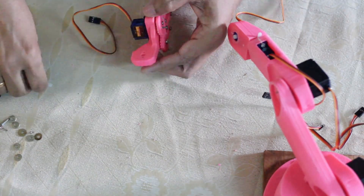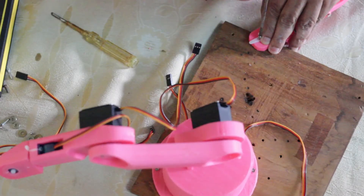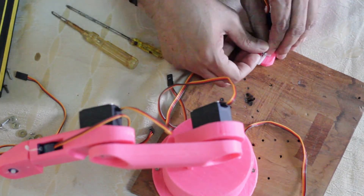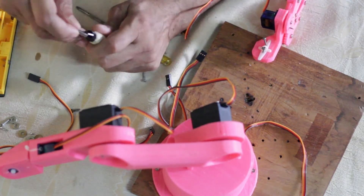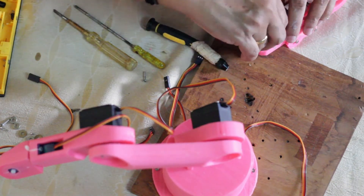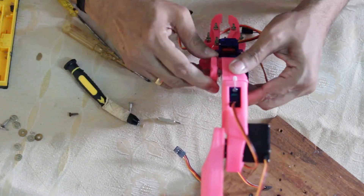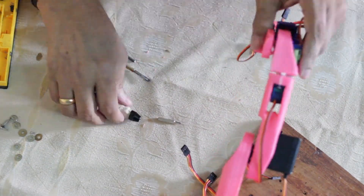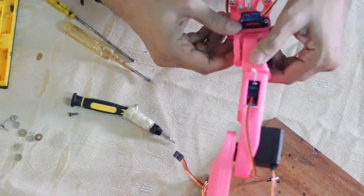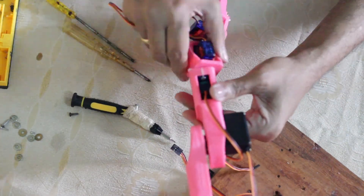This is the last part we're going to install on the arm — the gripper part. Then we'll move to the instructions as mentioned earlier. We're almost there — all axes are moving.